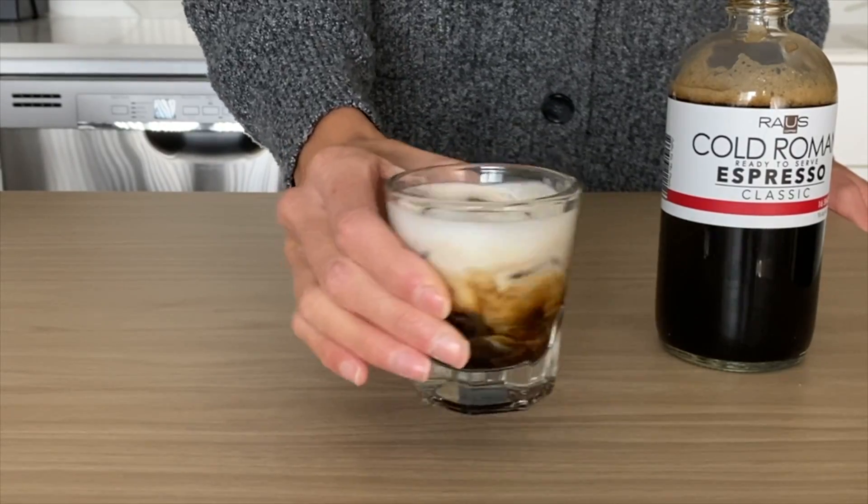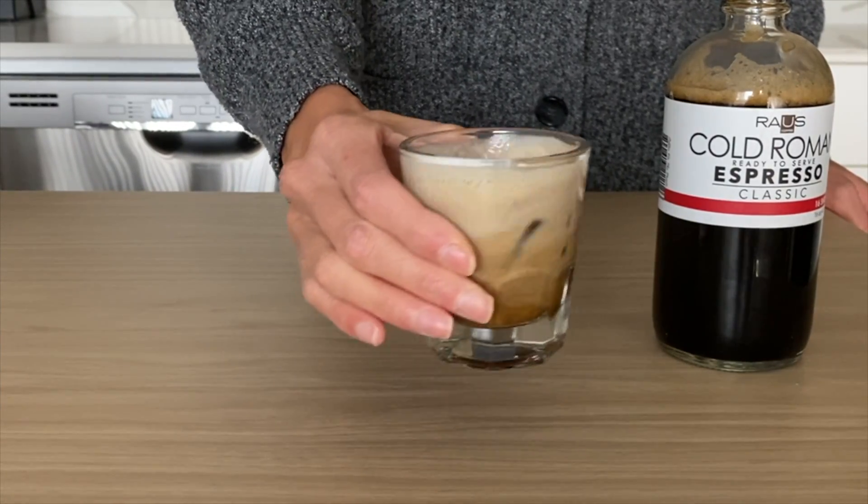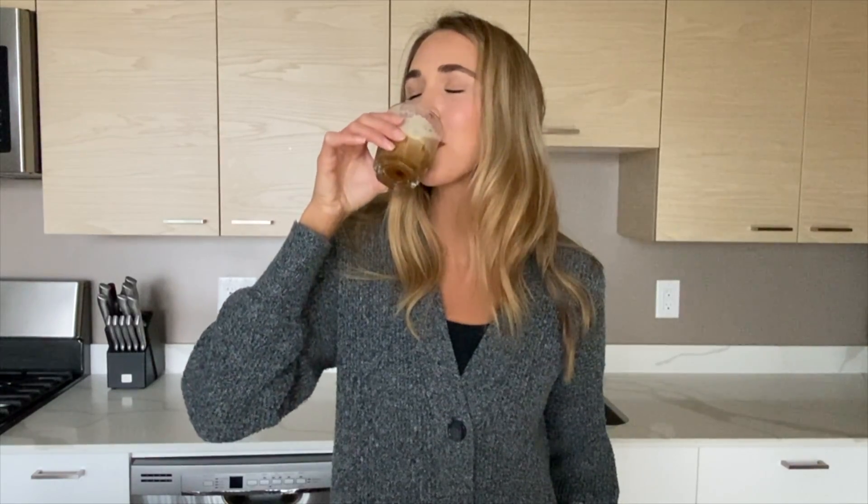At last, the work is done. Now the only thing left to do is to activate it. You activate it by swirling the cup so that you mix the two ingredients. Once done, simply sip and enjoy.